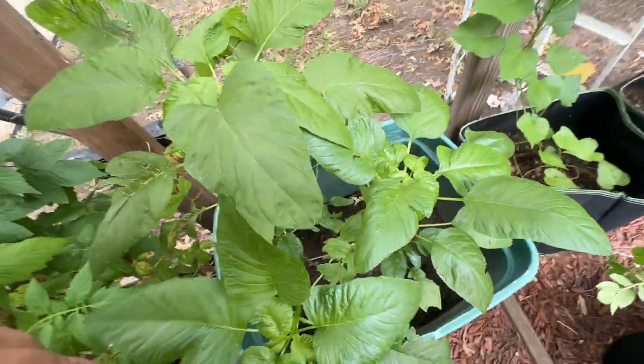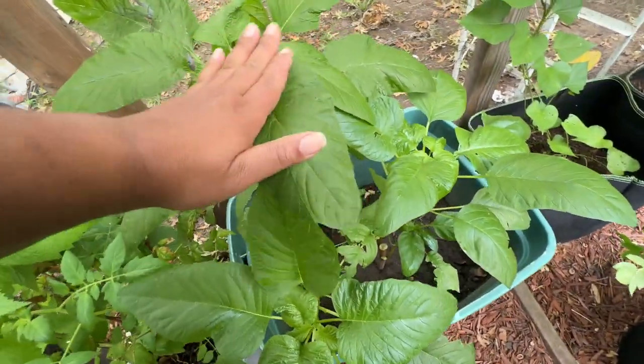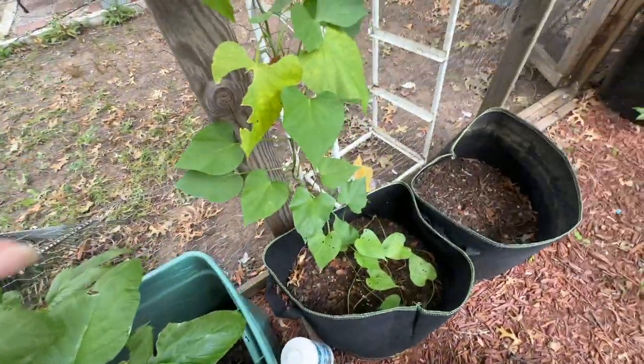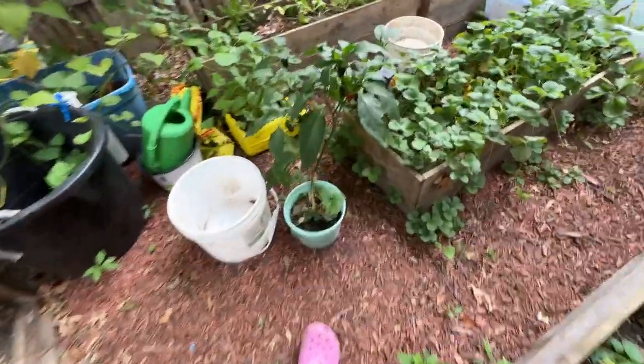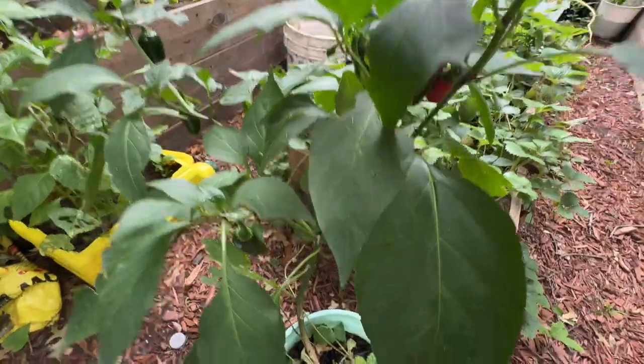I don't even know where this species came from — we need to save it, get one seed to continue it. This is sweet potato in this one, and this is more sweet pepper. Look guys, look at that — I started this stuff from literal seeds, look at this!